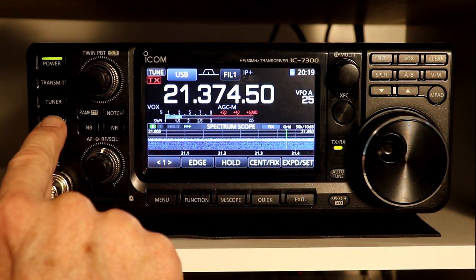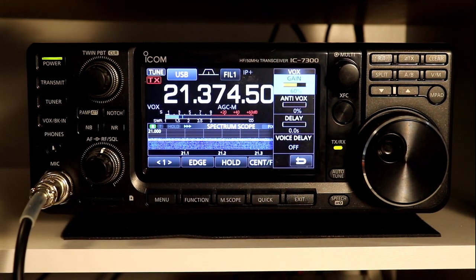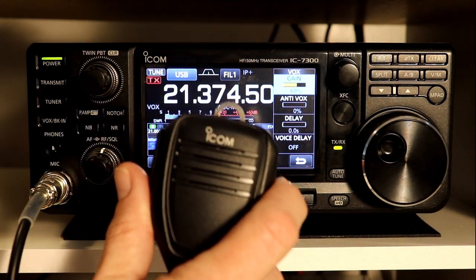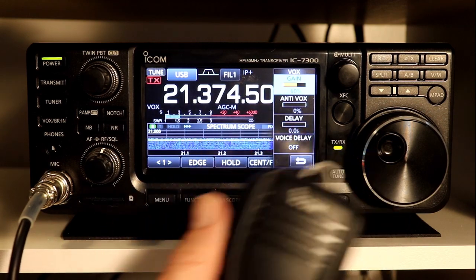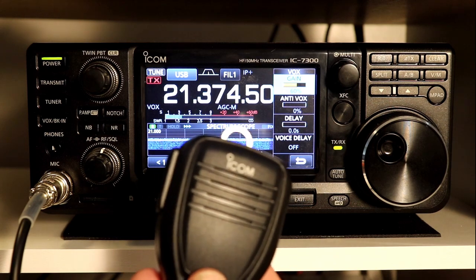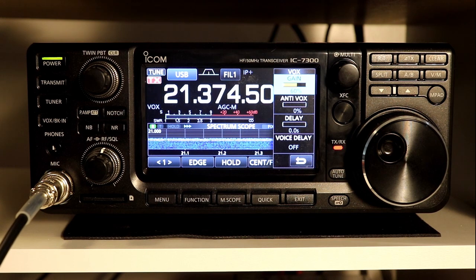Let's open up the menu. I've already got the gain set to 60% — that's how sensitive it is to audio coming through the microphone, whether you're using the mic that came with it, a Heil mic, or some other external mic for the radio. If I just take the mic and speak into it — testing, one, two, three — you see the rig keying.